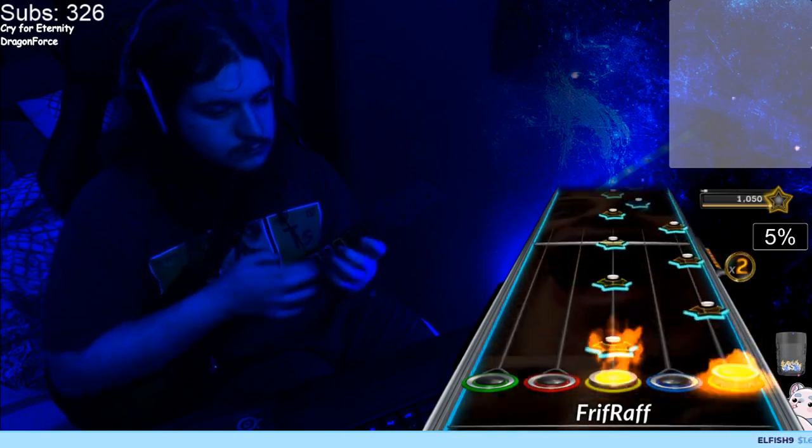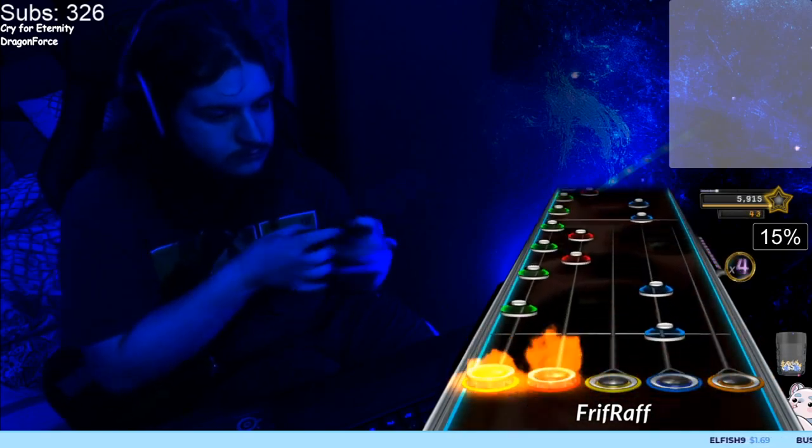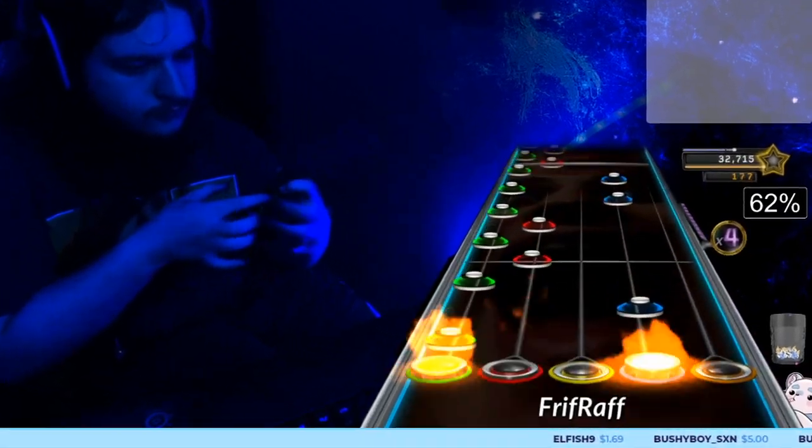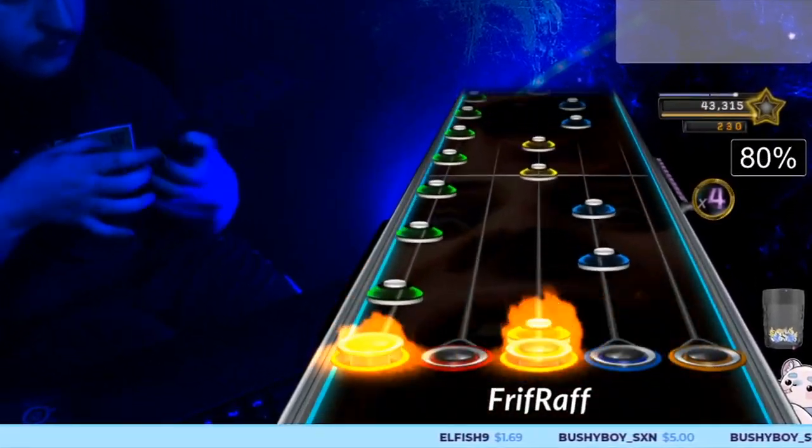Four-set is the most basic type of alt-tapping. Cry for Eternity's Eternal Solo A is a two-set trill pattern, which is the same as the four-set except every single trill has an accent. But there's clearly something different about this one — it's much faster.